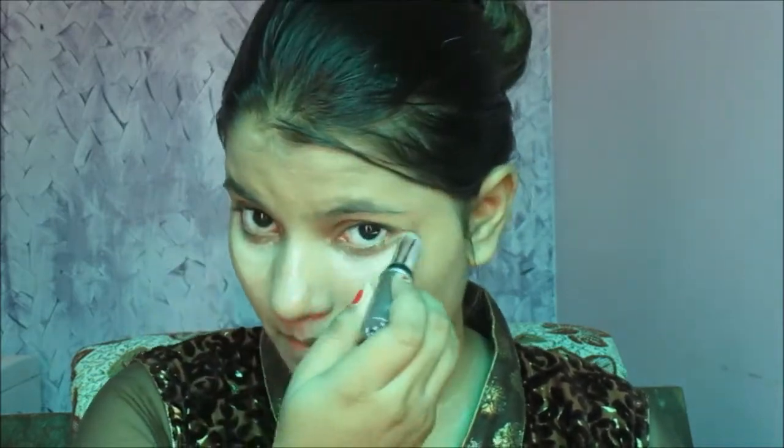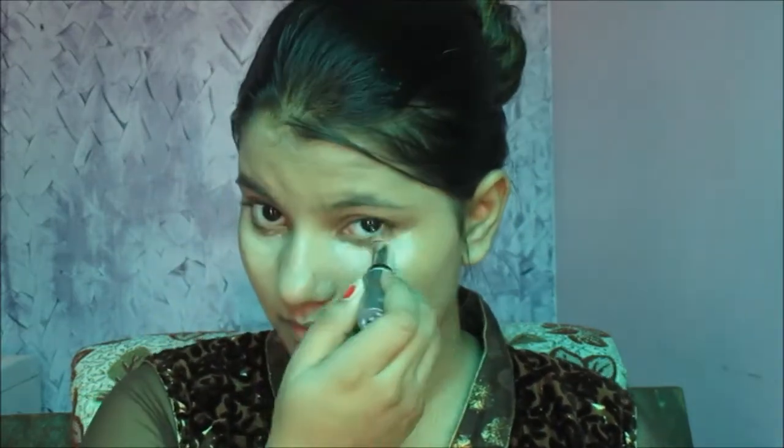Now moving to eyes — I'm using L'Oreal Absolute Intense White concealer and just applying it on the areas where I have darker areas. Now with the beauty blender I am dabbing all the product into my skin so that there is no darkness.